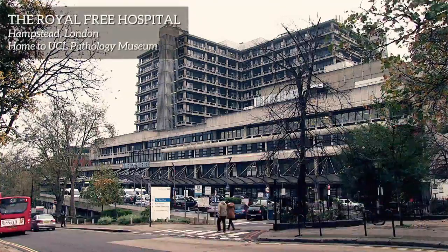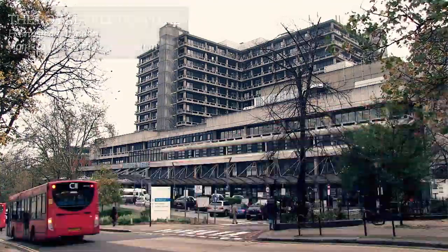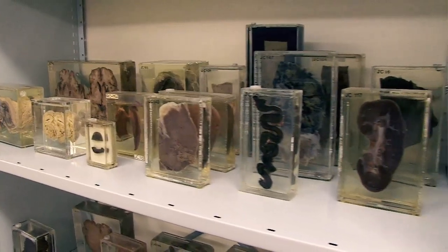UCL Pathology Museum houses a collection of about 8,000 specimens of pathology, which is the study of disease. These specimens make up a museum which we use for teaching both medical students and also non-medical students.